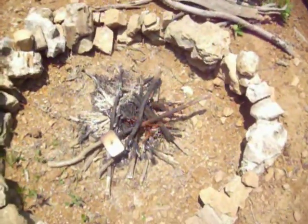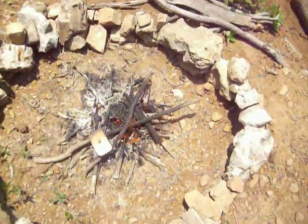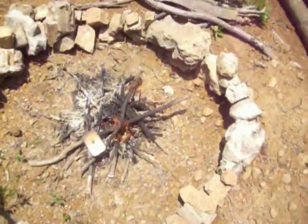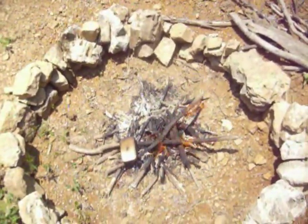It'll actually start to smoke out of the top of it, and when the smoke stops coming out of the hole is when you know it's done. So we're going to let this cook, and I will get back with y'all when it's done.